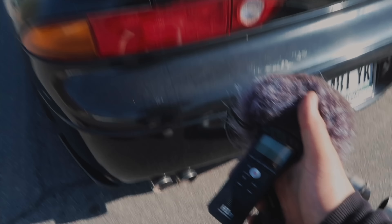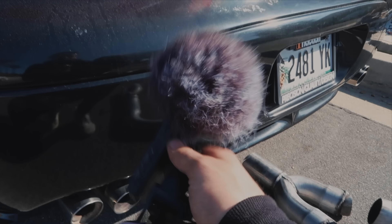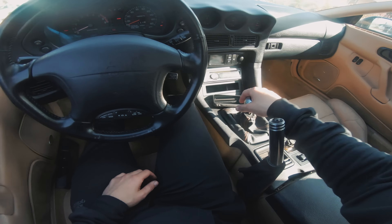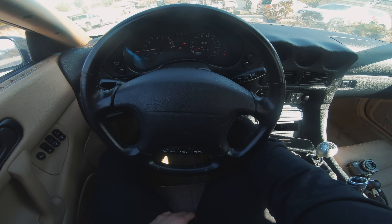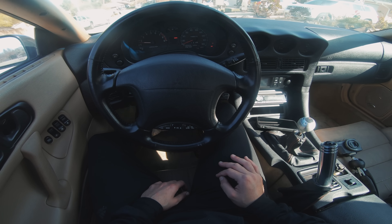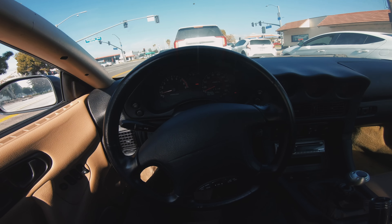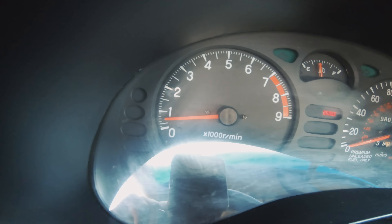I hate to be that guy, but I do want to rev it up in the neighborhood so you guys can kind of hear the exhaust. Stock exhaust rev coming up.